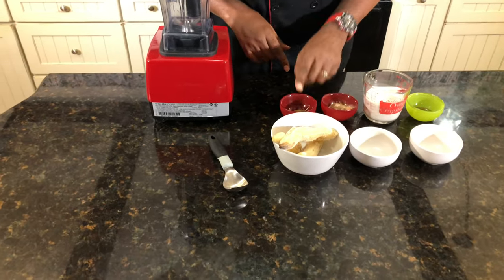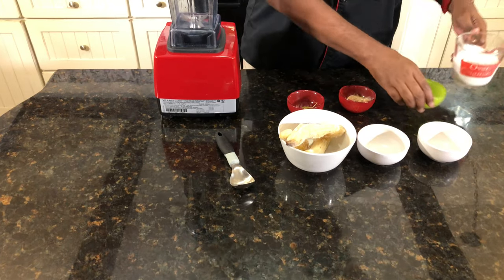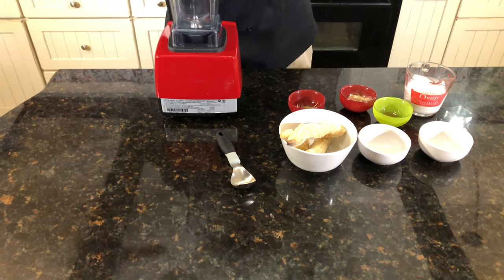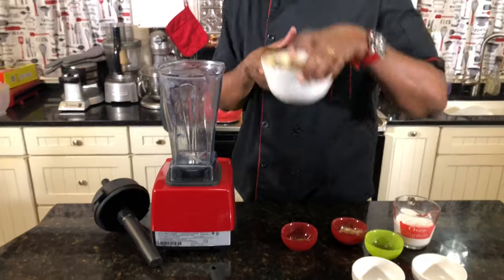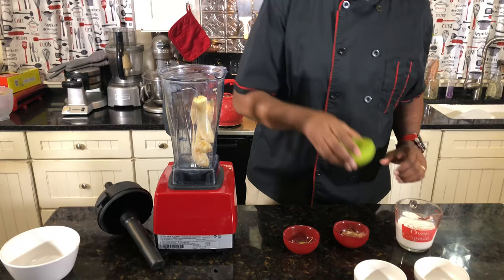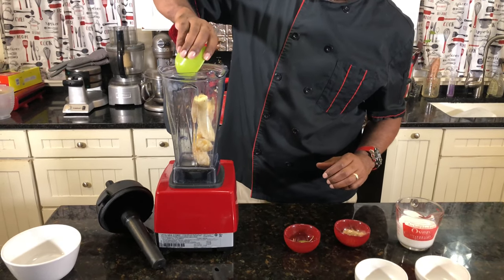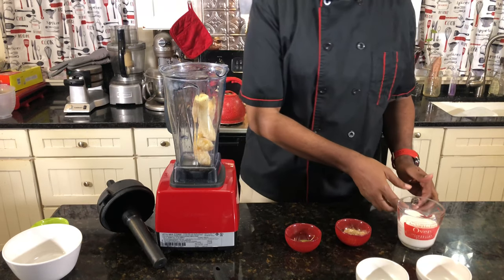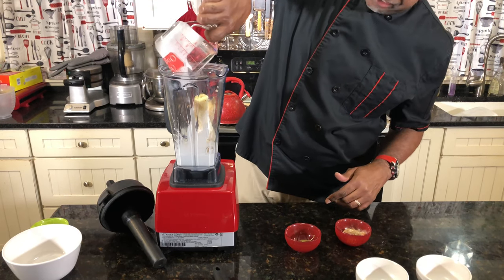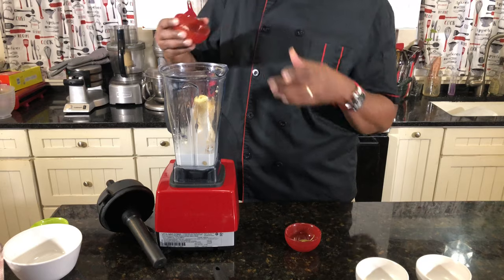Here are the four ingredients: we have frozen bananas, we have some carrot powder right here, we have some coconut cream, and we have some maple syrup. Real simple, and we'll use some basil as a garnish at the end.